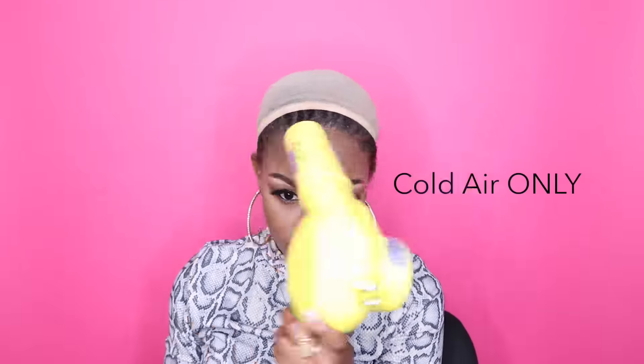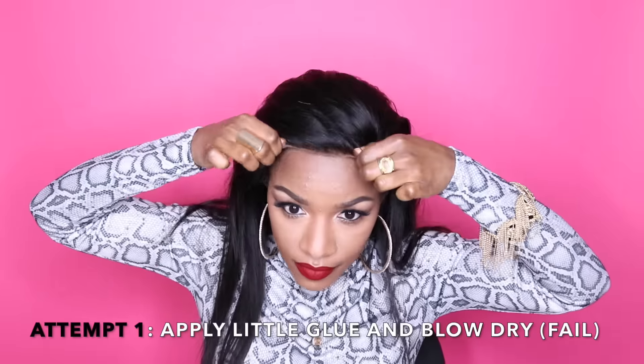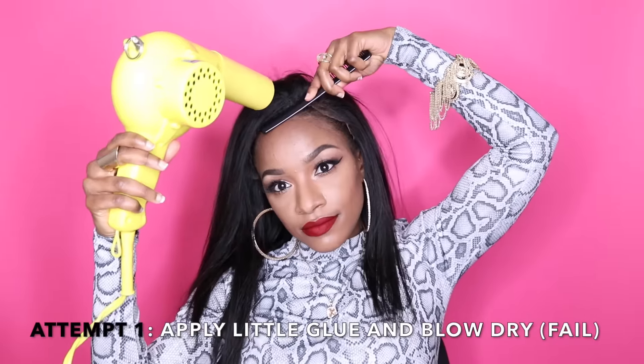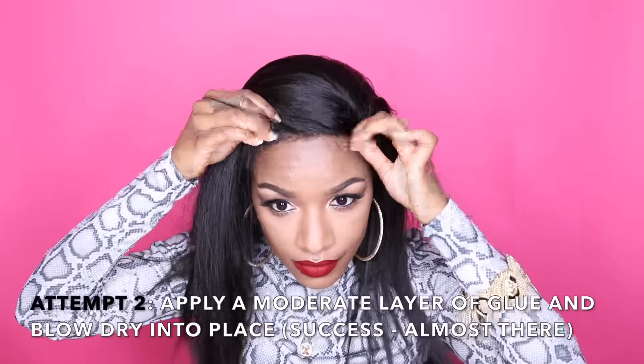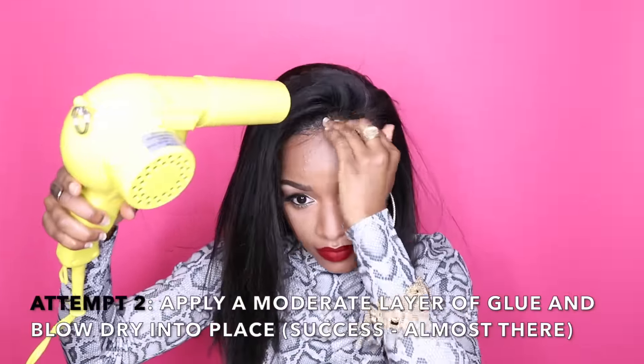Before I start gluing, I try the wig on and make a faint mark where I don't want the wig to pass my forehead. I use Got To Be Glued Ultra Glued Styling Gel and apply a base layer just to help my wig stay put. Then I glue my wig down in sections. My first attempt was to apply a little bit of glue, pull the wig down, and cold dry it into place — but that didn't really work. It took me three attempts to figure out that this method works best if I partially dry the gel before actually securing the wig down. I'm definitely shocked that this even works — it's just a product that works so well without having to use traditional glue.